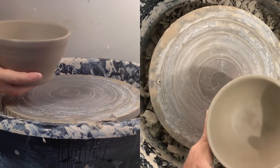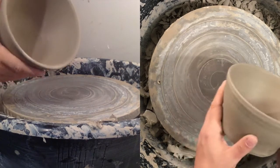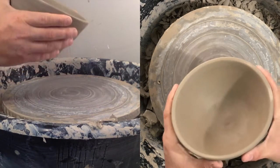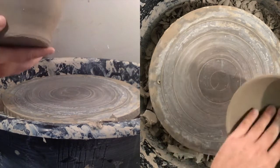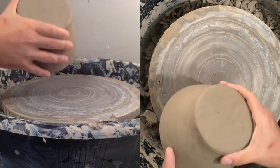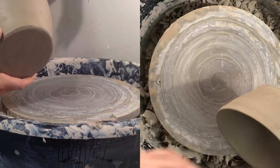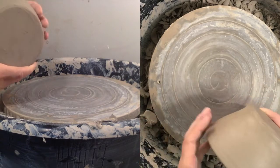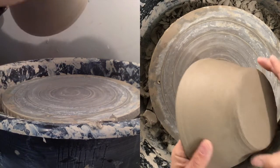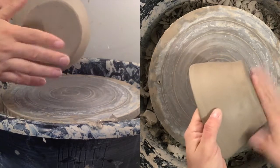It's a day later and I'm here ready to trim the bowl I've thrown. It's in that nice leather-hard stage where I can press on it — it's not going to bend, give, or be sticky on the inside or the outside. You want to really make sure you're in that nice leather-hard zone where pressing on it will really not have any effect.